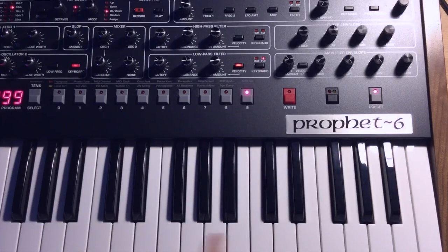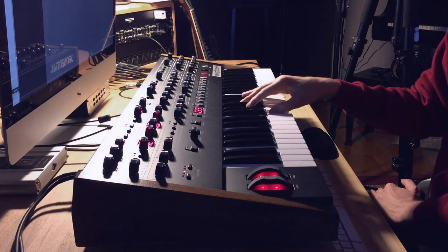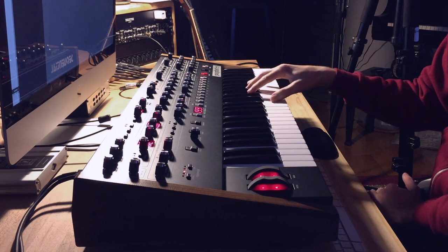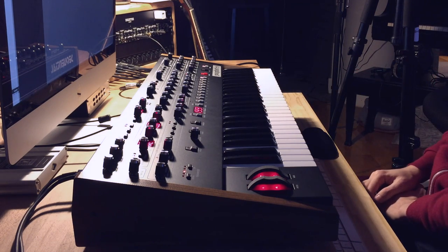On the keyboard tracking, turn that on full so that the filter opens up as you go up the keyboard. It just shapes the contour of the keyboard really nicely.